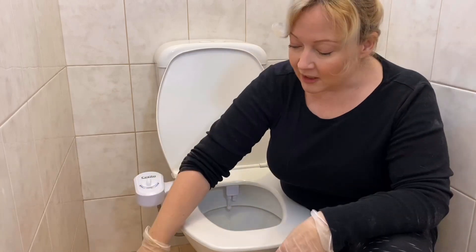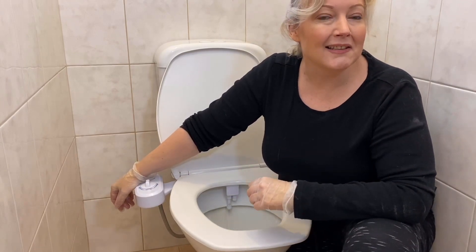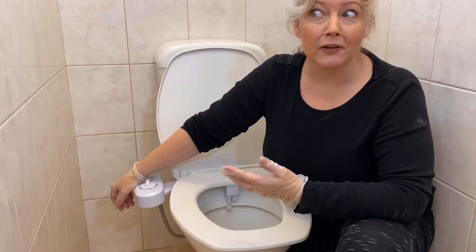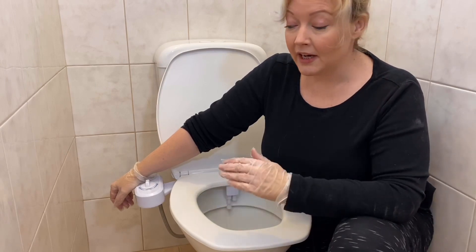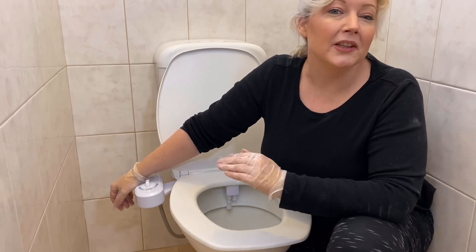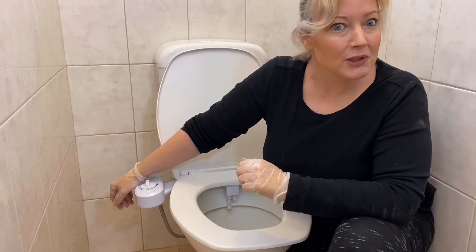You still need to dry your bum once you've used a bidet like this. I would definitely recommend — if you're going completely toilet paper free or if there isn't access to toilet paper — cut up some old towels and have a bucket ready to pop those into. Then give them a really good rinse before you put them in the washing machine.